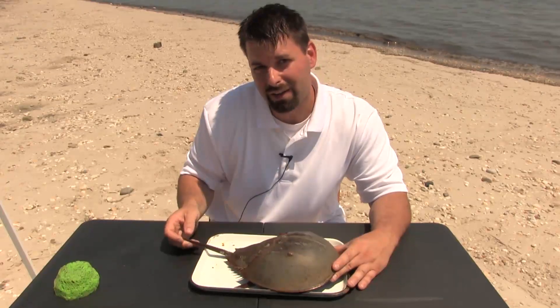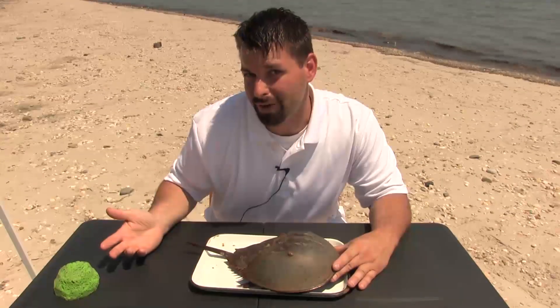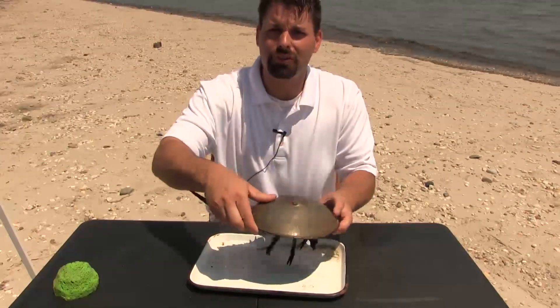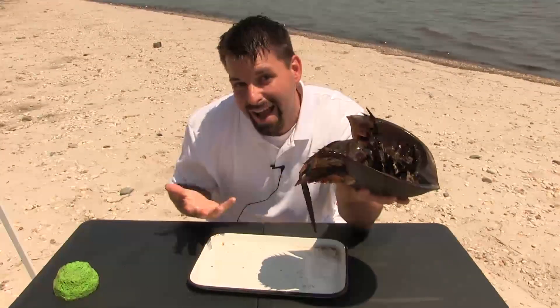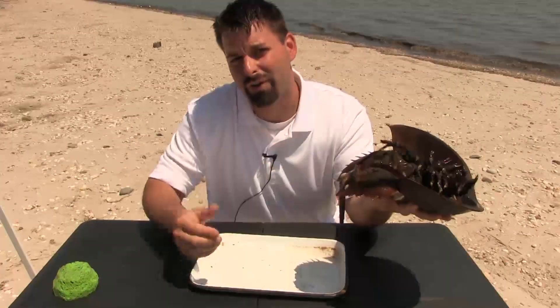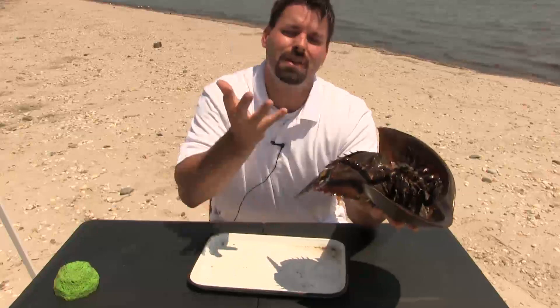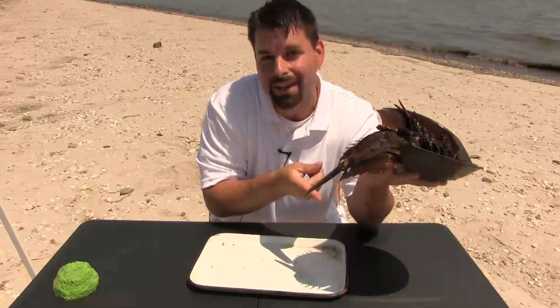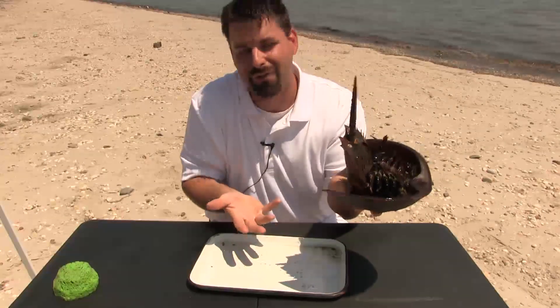He then has this little tail on the back. What's the tail for? Is it a weapon? Not really. A lot of times when horseshoe crabs swim, they're going to swim upside down. Believe it. And sometimes when they get flipped over on the beach, they have to flip themselves back. He's starting to do it already — he wiggles his tail to flip himself over.